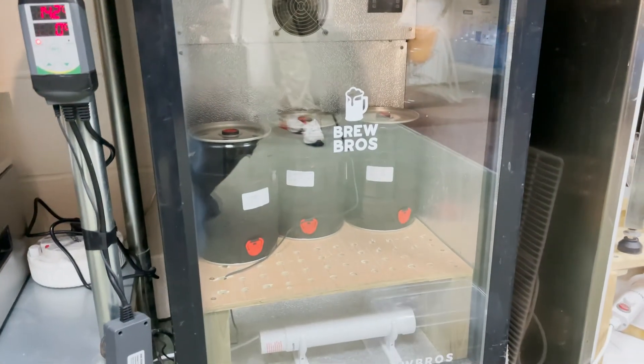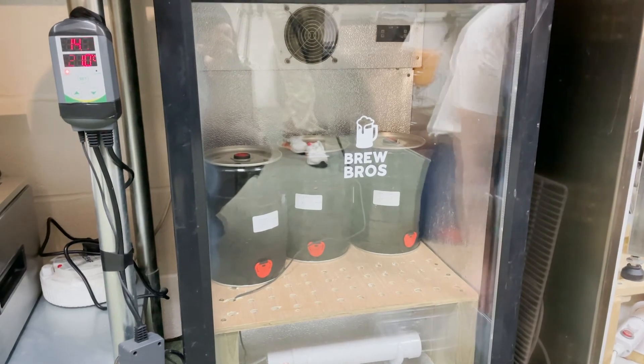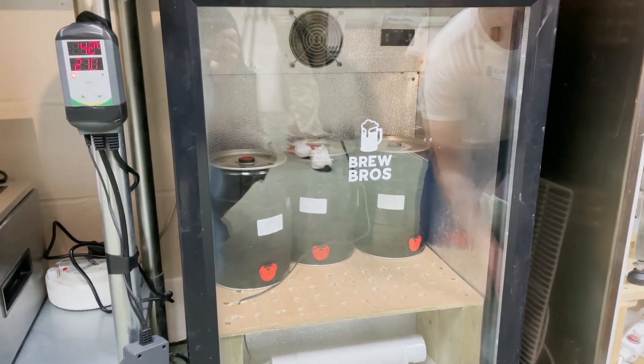So there we have it — that's going to get to temperature. Very happy. And that's all she wrote. Bye-bye.